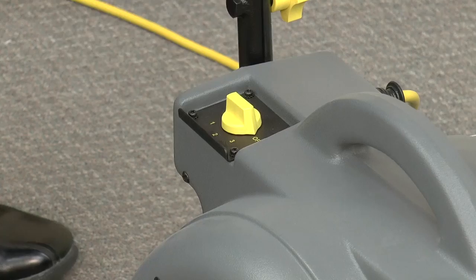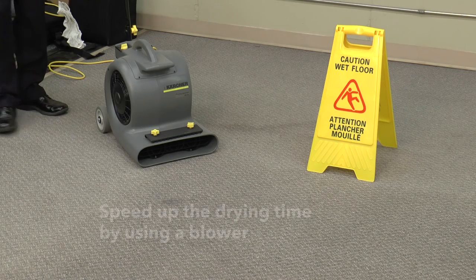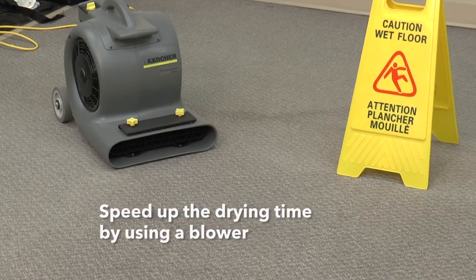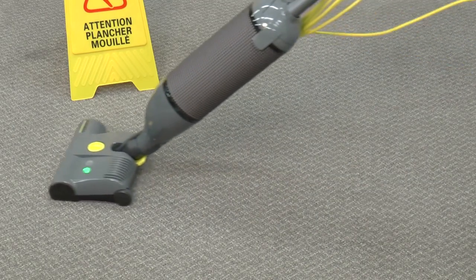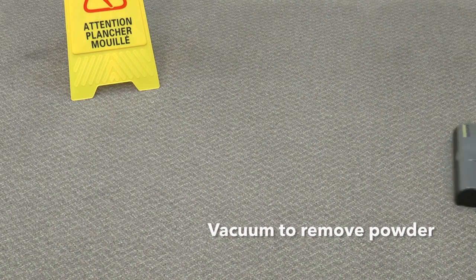The drying process can be accelerated by using a blower. When the floor is dry, vacuum the area thoroughly to remove powdered soil.